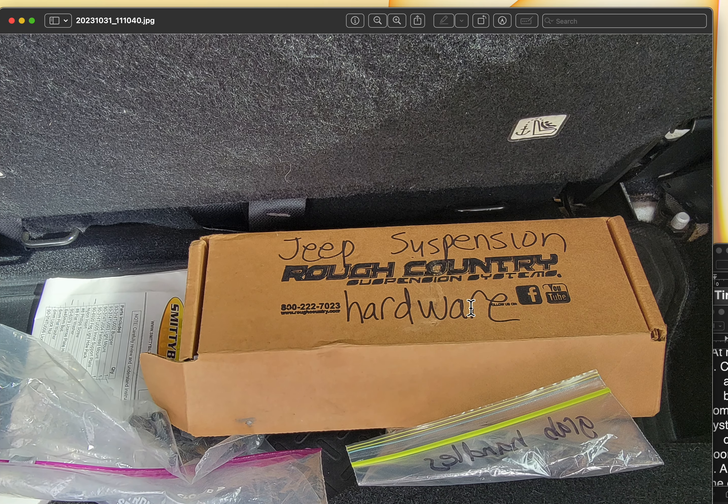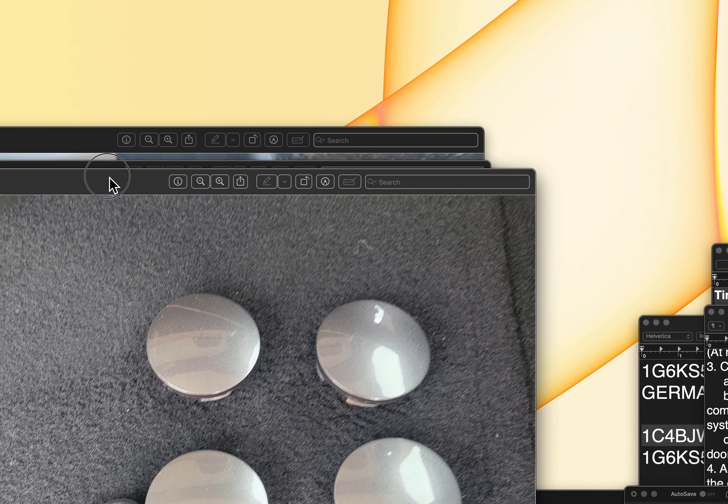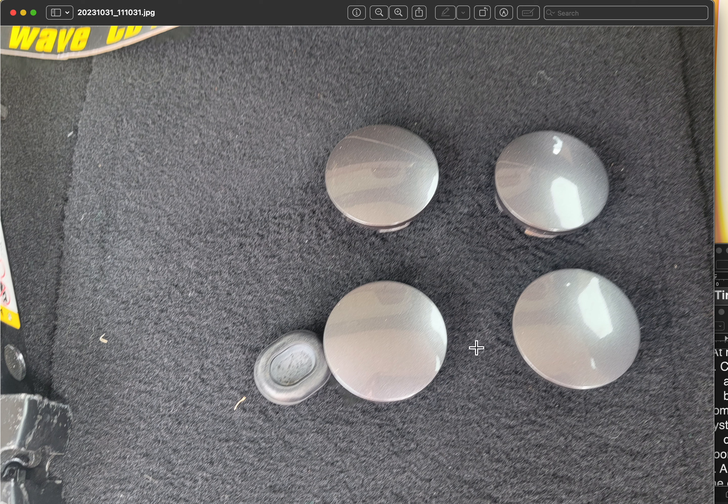This is the hardware for the original suspension — the screws, nuts, bolts, and everything that was removed by the installation shop. All original parts are included; anything I removed or had replaced is in that box. These are the little center caps that came with the rims presently on the Jeep. The Jeep logo center caps belong to the original rims — those will be swapped, and these aftermarket center caps will replace them.